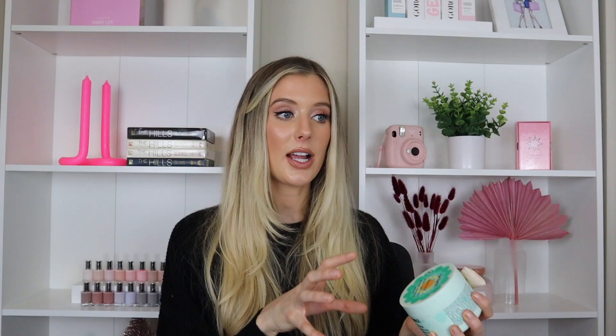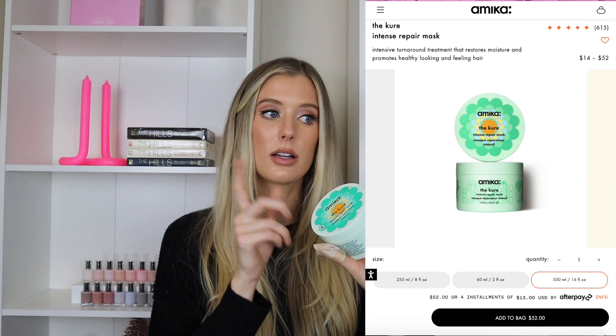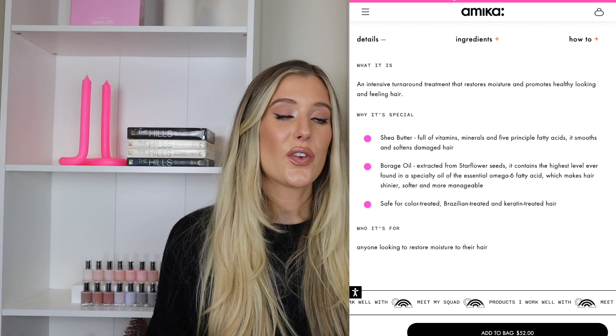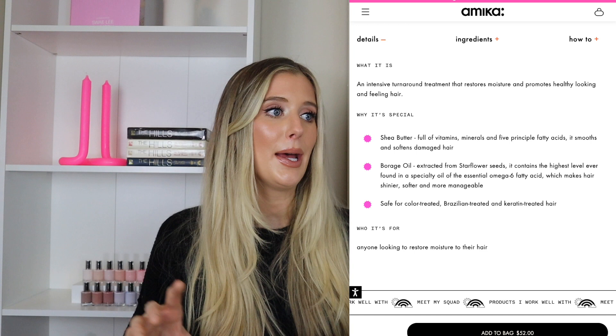Like always with my comparison reviews, I like to start off by talking through high-level product information: features, benefits, and price point. We'll compare those things and then move on to ingredients and formulation. So let's start with the Cure Intense Repair Mask. This actually comes in three different sizes. The one I have here is eight ounces and retails for $38. They also have a 16 ounce tub for $52 and a two ounce bottle for $14. They say this is an intensive turnaround treatment that restores moisture and promotes healthy looking and feeling hair.